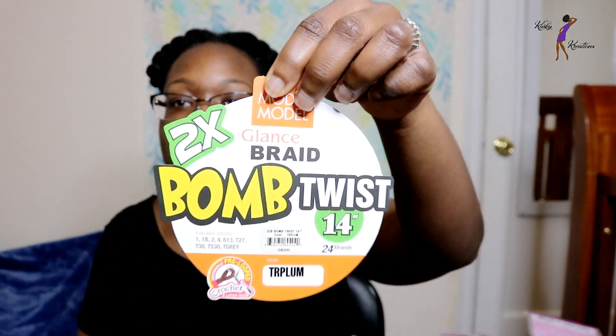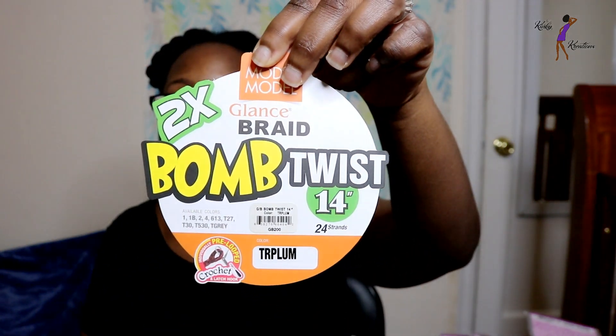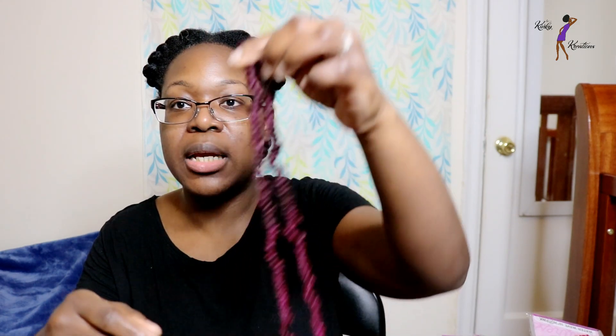This is the stock card from the Bomb Twist and the color is TR Plum. This is what the hair looks like — I have some strands here left over so you can see what they look like.